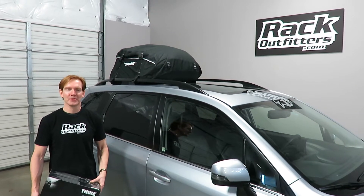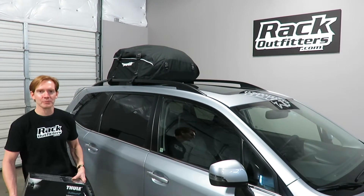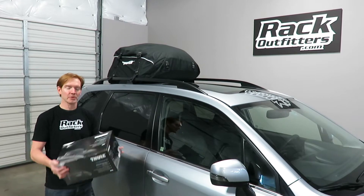Hey, I'm Paul with rackoutfitters.com here to show you the Thule Outbound rooftop cargo bag. It's part number 868.